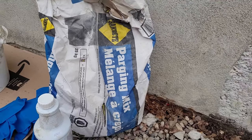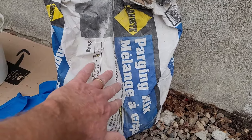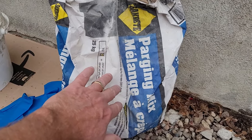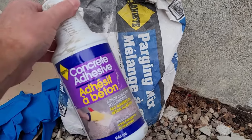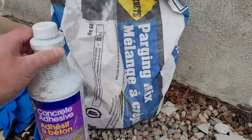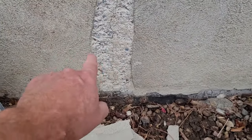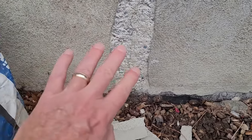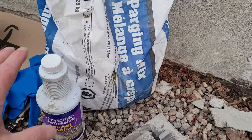What are the materials you need? First off, you need a concrete mix. I was lucky enough to find a parging mix, so it's specifically designed for this job, which makes it easy. You'll also want to pick up some stuff called concrete adhesive. It basically helps the concrete bond to the old material and makes the whole mixture a little more sticky.